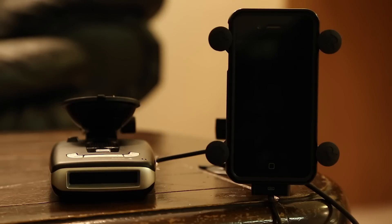Hey guys, I want to go ahead and show you a quick demo with Escort Live and how to automate it so that when you get in your car and your detector starts up, the app automatically starts up as well. So check this out.